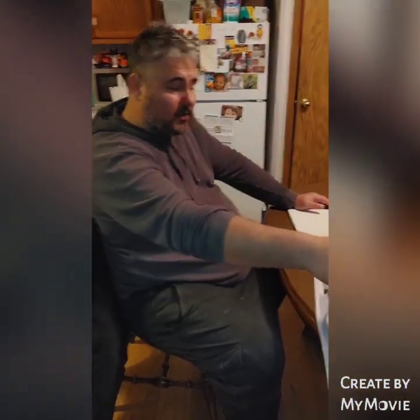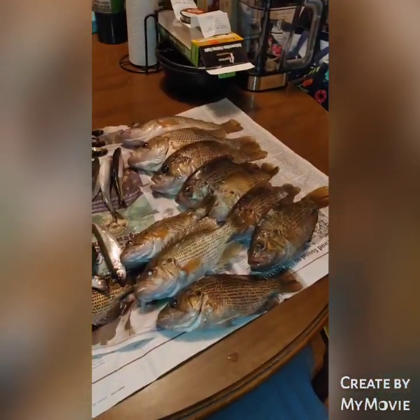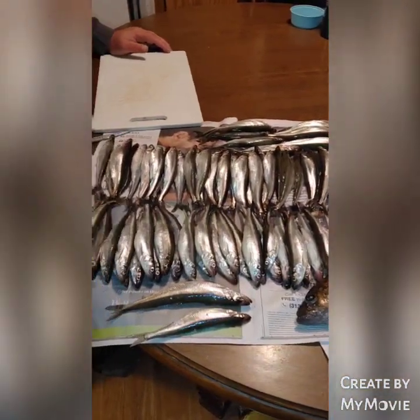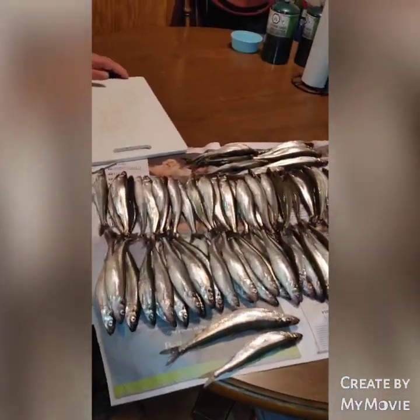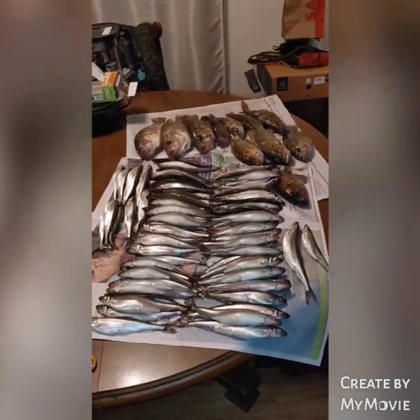This is Dakota Joe's — Crazy Uncle Joe here. I went out to Crystal Lake today over in the Frankfort area, smelt fishing, as you can tell. We did dang good for the first time smelt fishing. We got a bunch of rock bass, and we got 74 to 76 smelt.